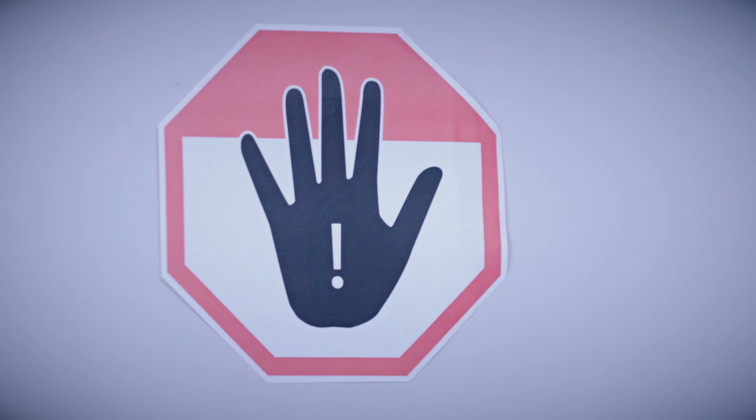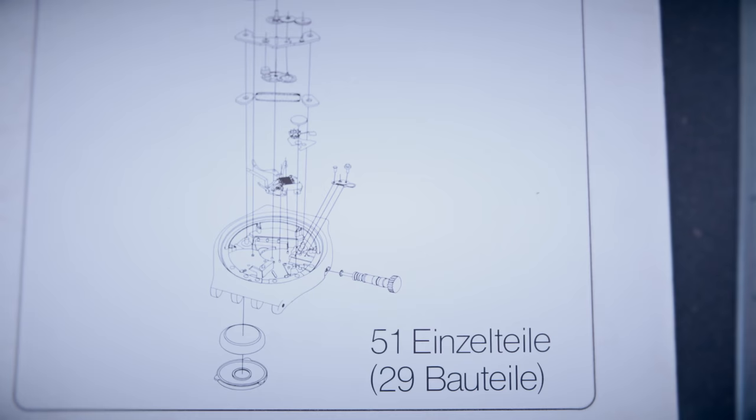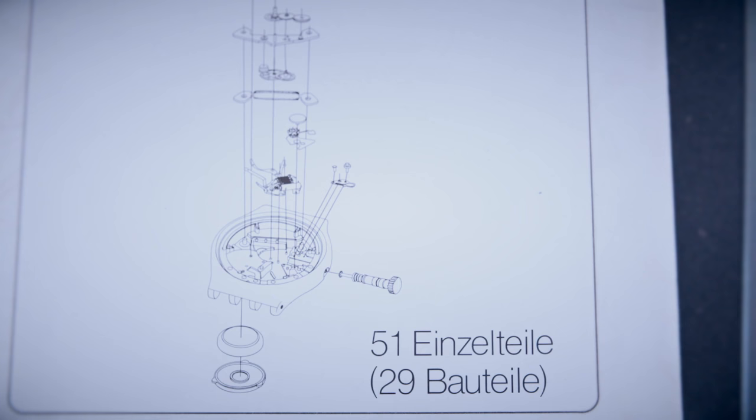The development work at the watch company ETA was top secret. The two inventors melted and combined watch components. The result: a timepiece made of just 51 parts, instead of around double that amount.